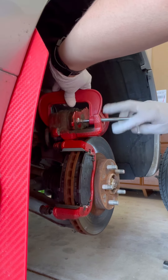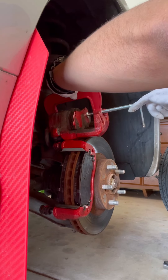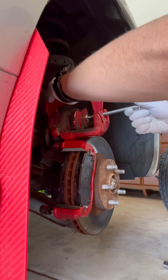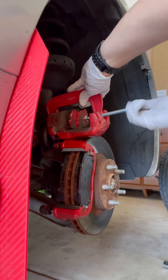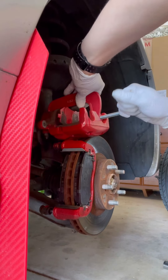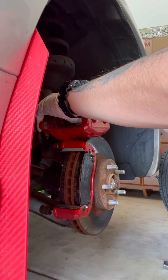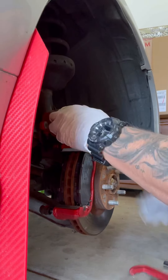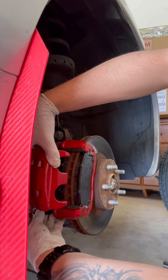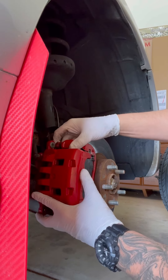Once it's nice and snug you can go ahead and loosen the c-clamp, then do the other side. As you can see, tightening it pushes the brake pad against the piston, pushing it back home and making room for the new ones. Once that's done and the c-clamp is removed, the caliper should fit perfectly fine over the new pads — look at that, beautiful.